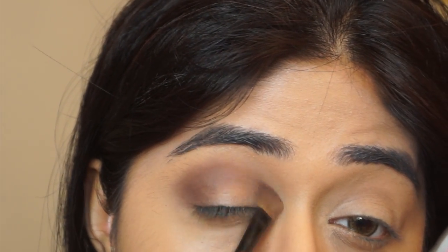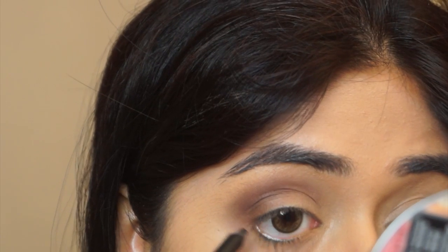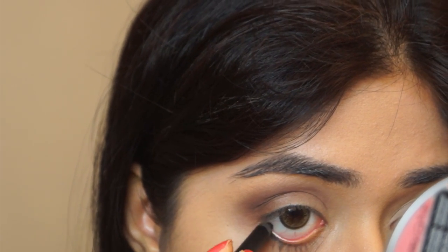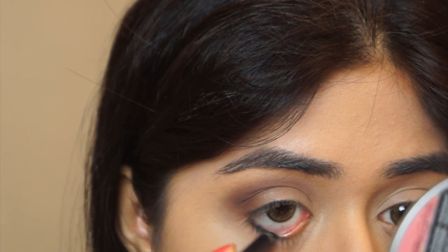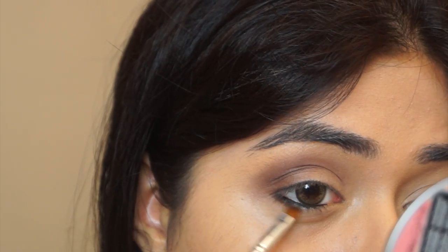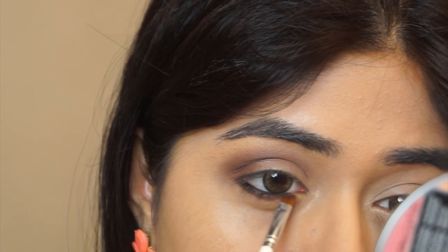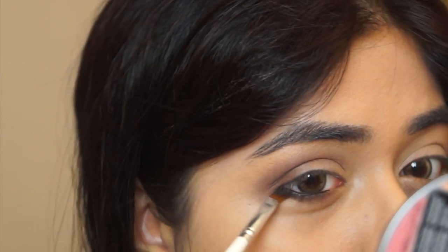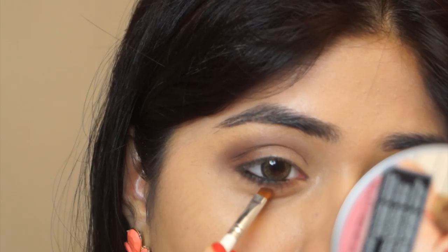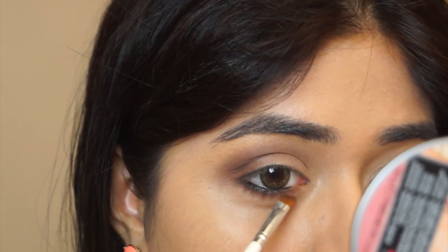I've intensified and defined that outer V of the eye and about two-thirds of the crease line. Now I'm going to line my lower waterline with a kajal — this is the Color Bar Just Smoky Kajal in black. For the lower lash line I'm using Mocha, the dark brown from the crease, with an angled brush applied very precisely along the lower lash line, leaving the inner corner and tear duct area open. If you want a more blended effect, you can add the medium brown Latte just below where you applied Mocha.